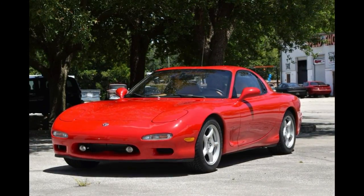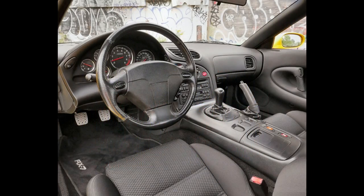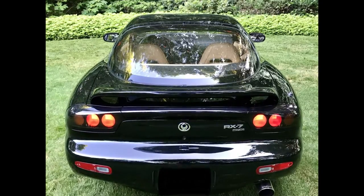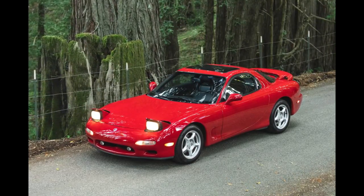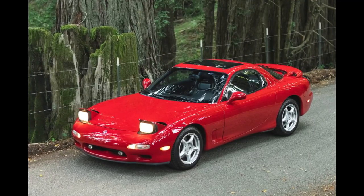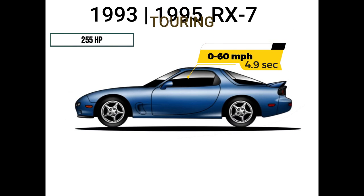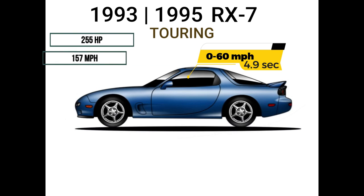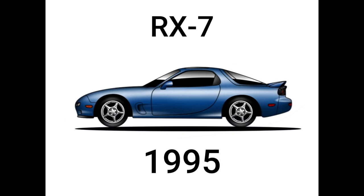The Series 6 RX-7 was sold from 1993 through 1995 in the U.S. and Canada. A five-speed manual transmission was standard and a four-speed automatic was available on the base model and touring package. The touring package included a glass moonroof, fog lights, leather seats, a rear window wiper, and a Bose acoustic wave music system with CD player. The Series 6 was rated at 255 horsepower, with a 0-60 time of 4.9 seconds, a top speed of 157 miles per hour, and a curb weight of 2,861 pounds. This would be the final year of RX-7 production in North America.